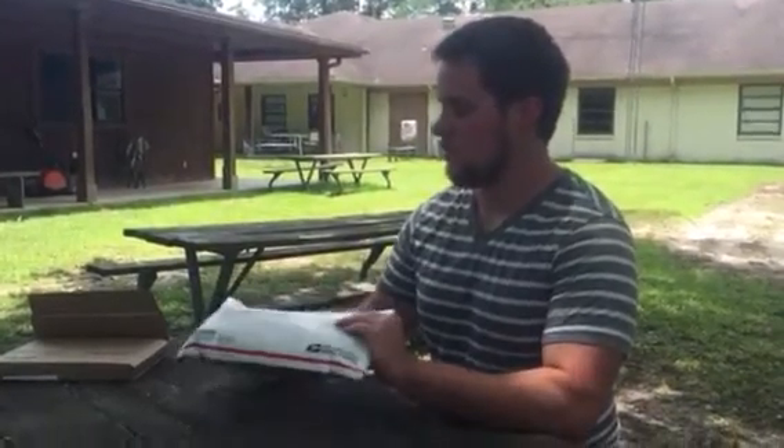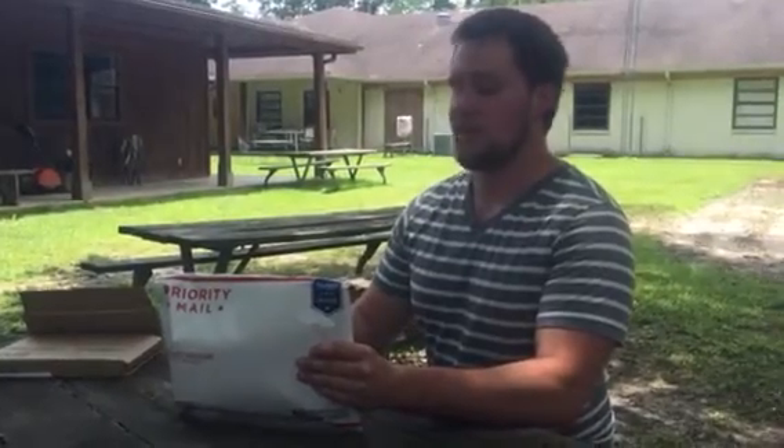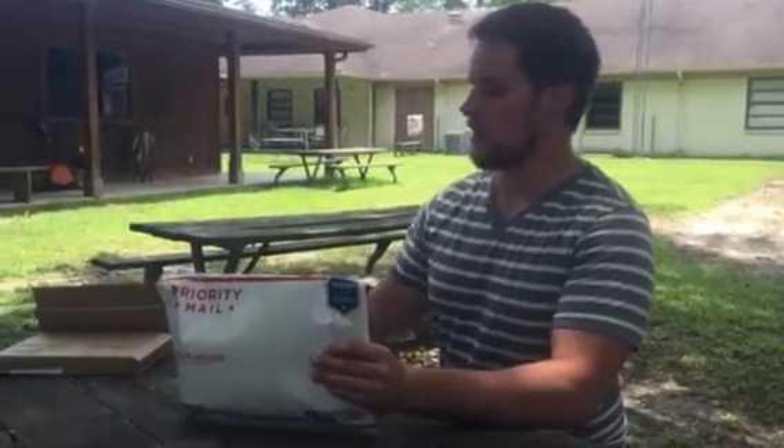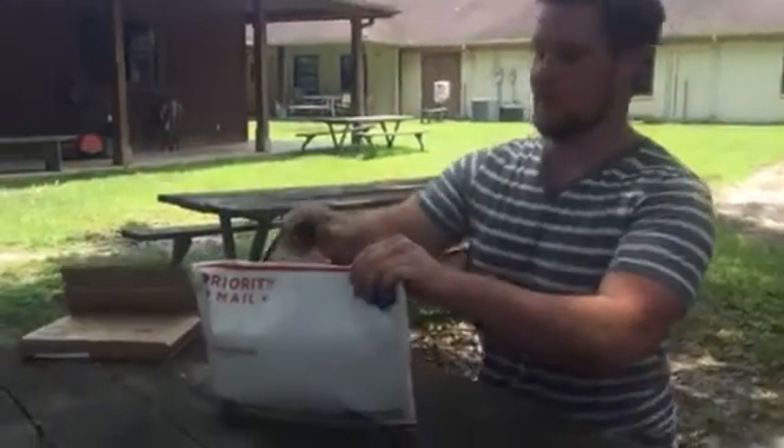Alright guys, my brother came up to work to drop off a package for me. I guess I'll let it be a surprise what it is. This is a hint, so let's check it out.